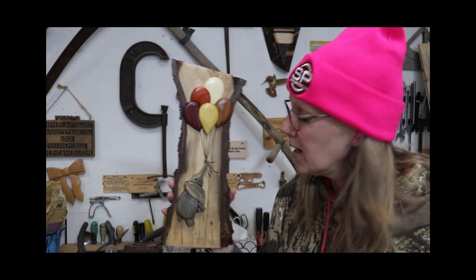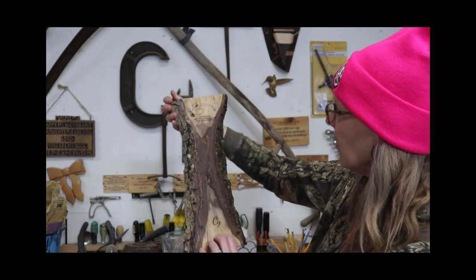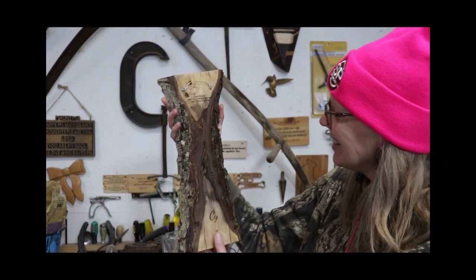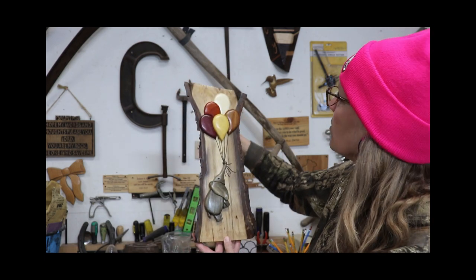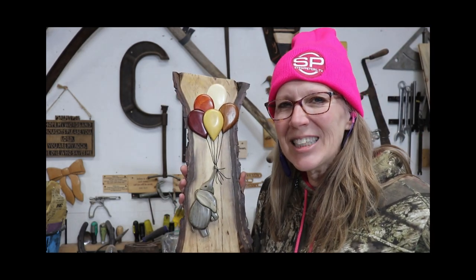I love this piece of English walnut — it's just so pretty! See all those grains on there? And I like how the moss is still on there. I'm glad I could utilize that piece of wood for the elephant and the balloons! Thanks for joining me — we'll see you next time. Bye!